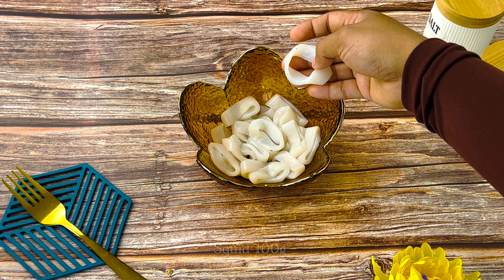1 cup of tea, 1 tsp of pepper, 3 tbsp of corn flour.